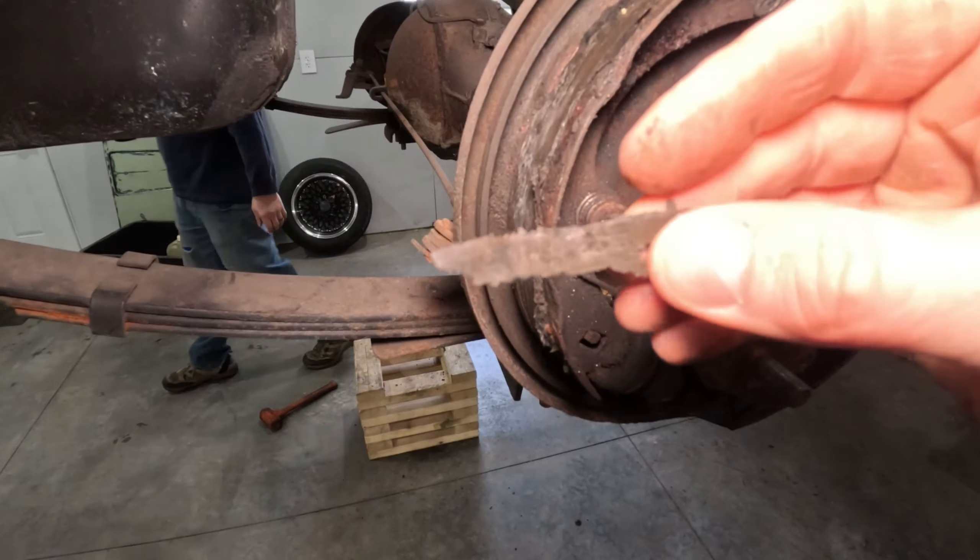My guess would be that this wheel cylinder is junk and it's leaking. The brakes are completely gone on this side. So we're going to pop off the drum on the driver's side and see how much worse it is.